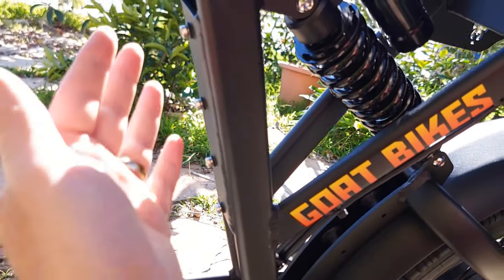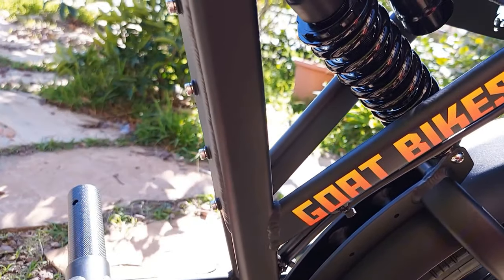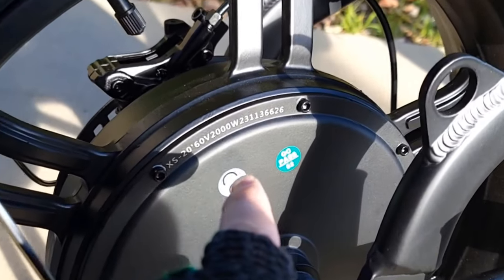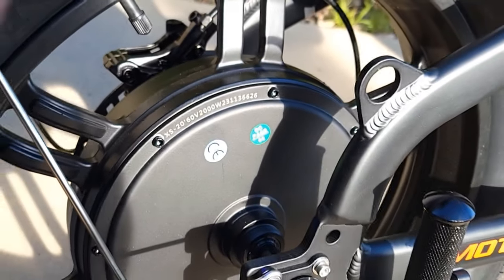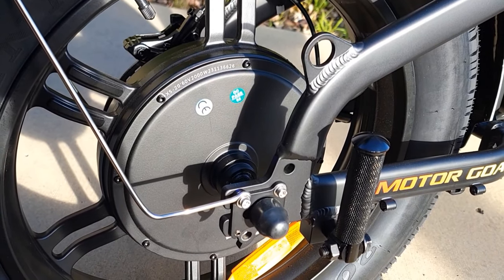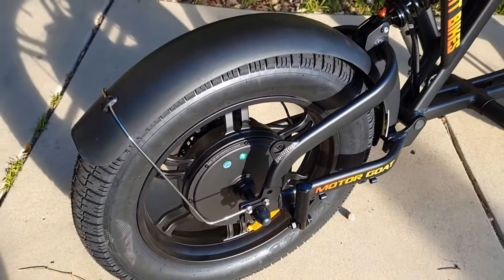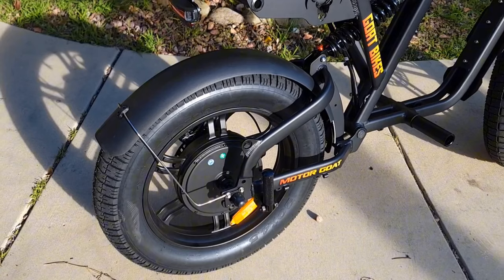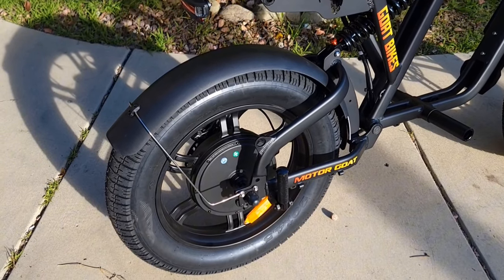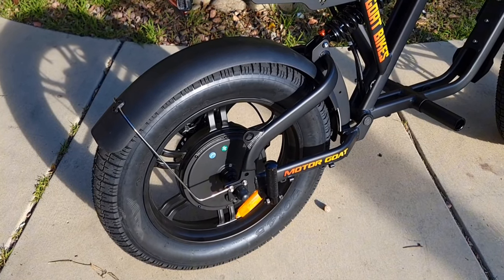Here is the 2000-watt motor with a 60-volt system. It is direct drive, which is a little bit different — direct drive motors usually don't have as much torque versus geared motors. But we're going to check it out to see how well this bike climbs the hill, because it's supposed to produce 110 newton-meters of torque, which is a lot of power.